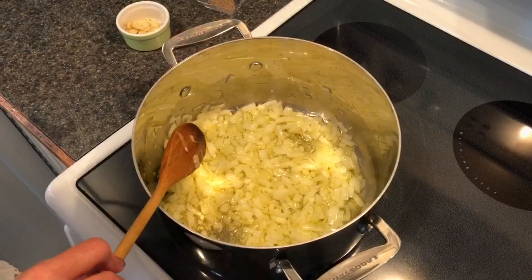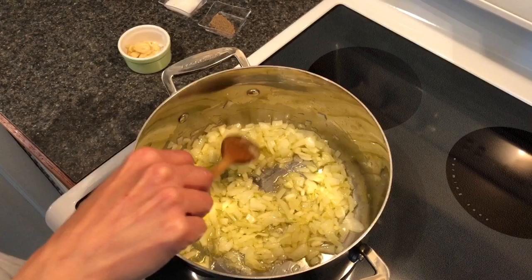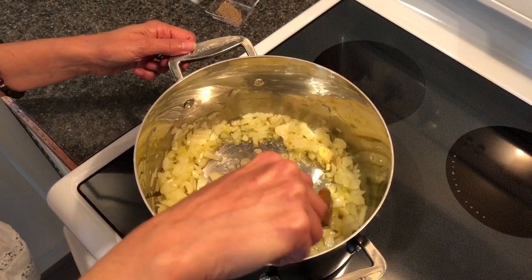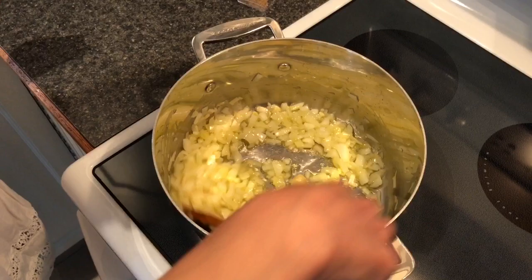It's been a couple of minutes and you can see that the onions are quite translucent — we let them sweat quite a bit. At this point we will be adding in our garlic. We don't add the garlic at the same time as the onions because garlic cooks fast, it burns, and it gets bitter. That's why we wait.